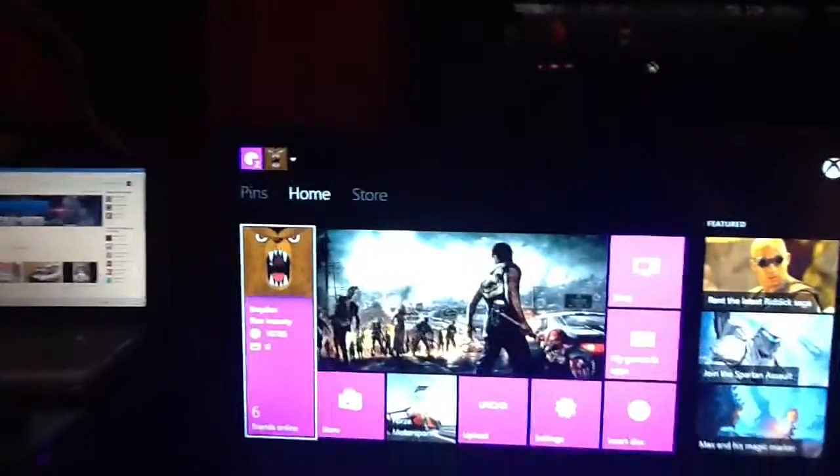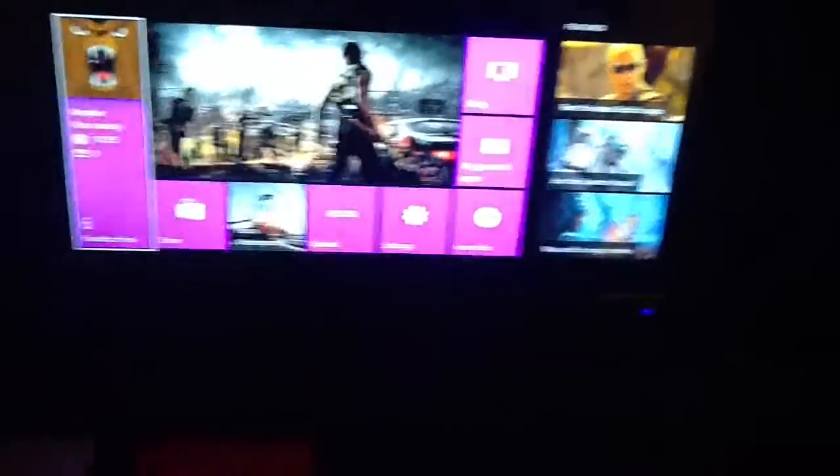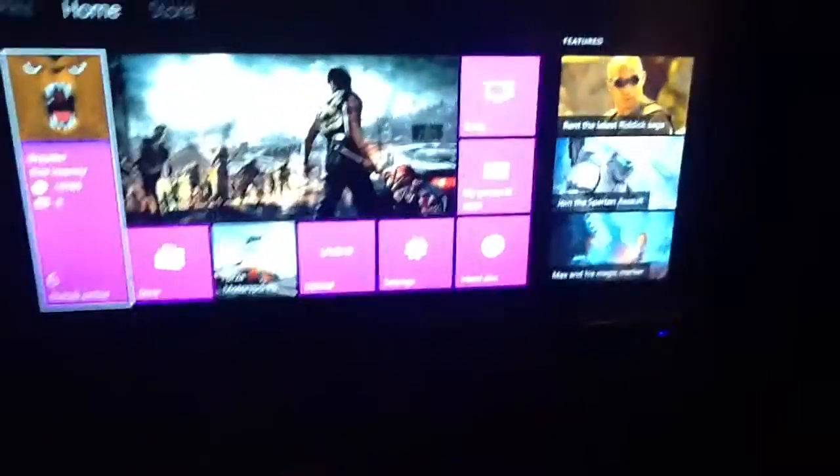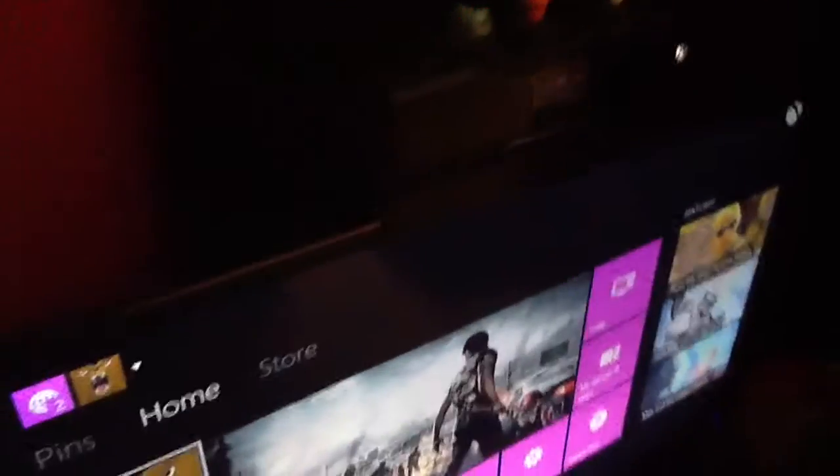I got a new 1080p TV, Sceptre. It's 32 inches. You probably can't tell from the quality of this video, but it's a very, very sharp looking TV. Come up here — here's my Kinect. This is where NASA watches me sleep.